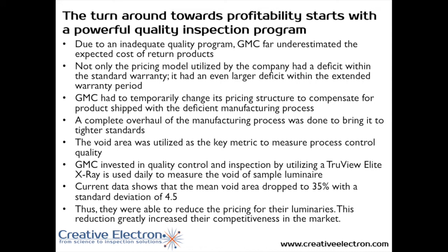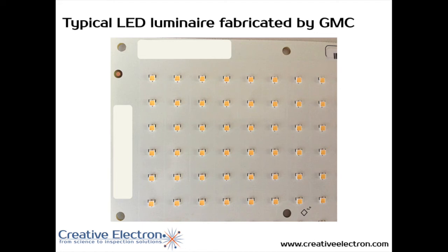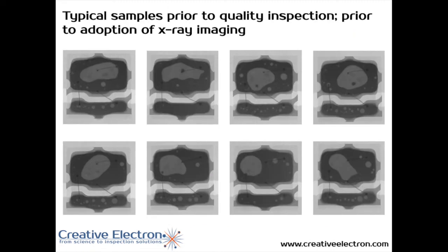No matter how good you think your quality program is, if voiding is too high, your LEDs are going to die earlier, and as a result, product is going to come back and your profit margins are going to suffer. Here is one example of one of the Luminaires they make — it's an array of a number of LEDs. These are examples of the LEDs mounted on boards showing how much voiding they were experiencing, with void areas well above 50% in these examples.